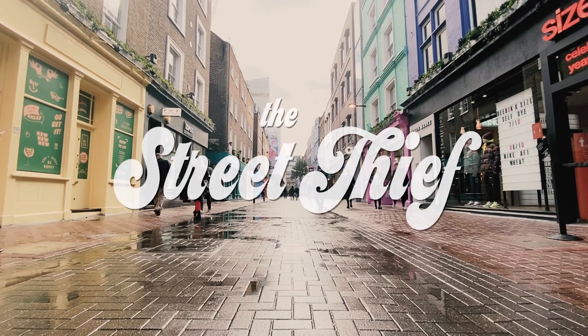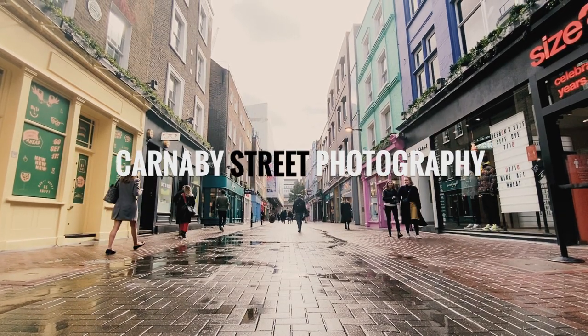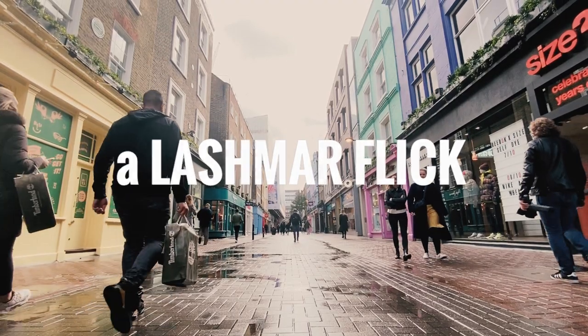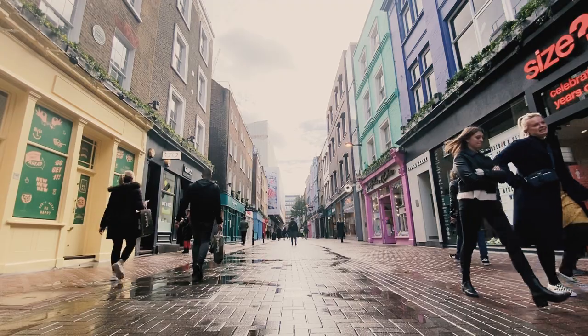Very controversial this. I'm in Carnaby Street — it was pissing down, not now though. I haven't done a video for a few weeks, so I literally had to get out for you guys and create something. What I thought I'd do today is shoot on the iPhone 11. As a little added bonus, I'll do a little Snapseed tutorial.